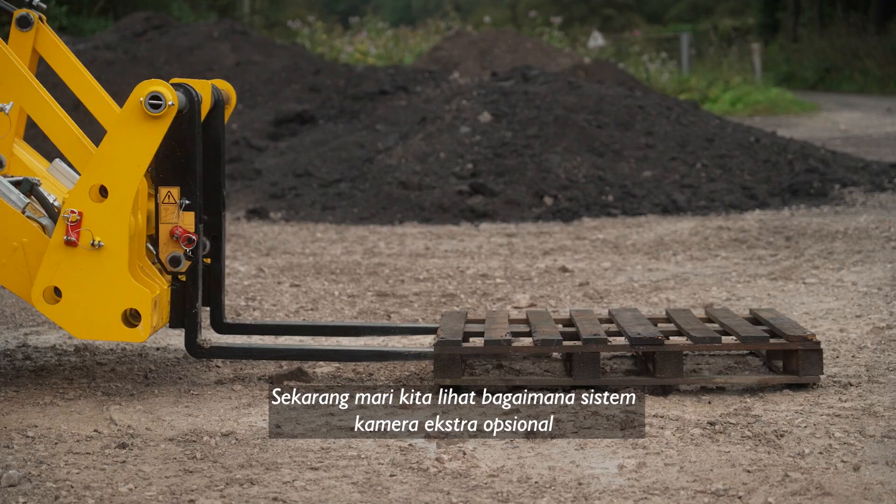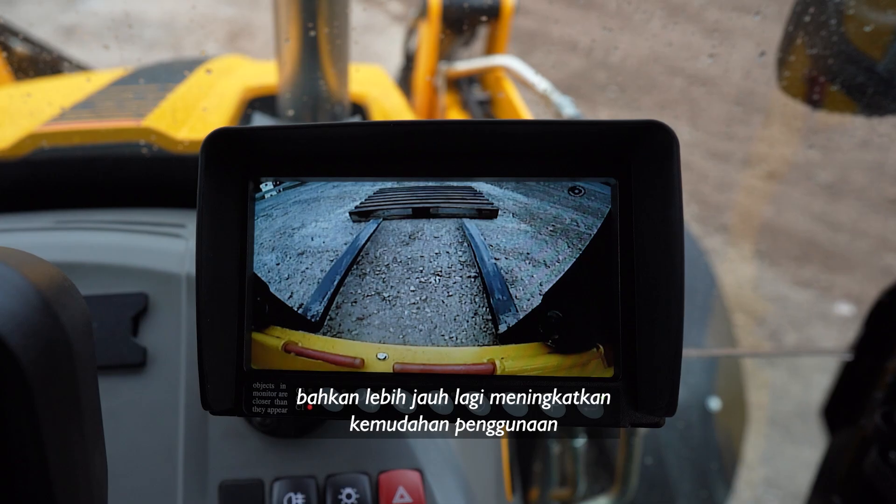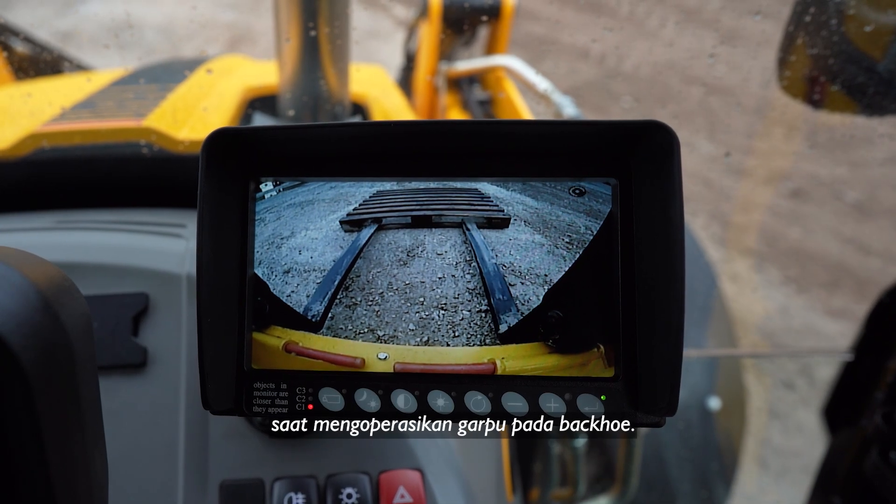Let's take a look at how the optional extra camera system even further promotes ease of use when operating the forks on a backhoe.